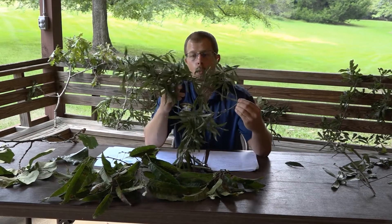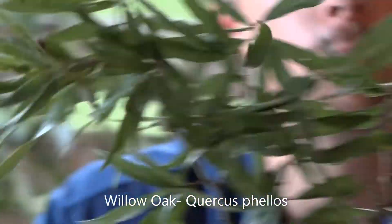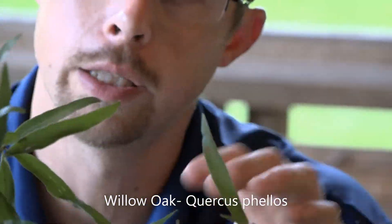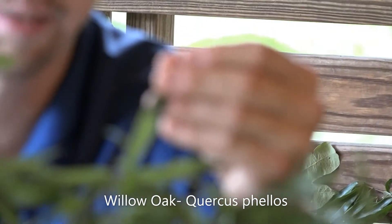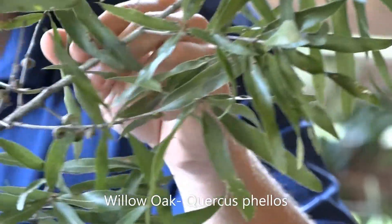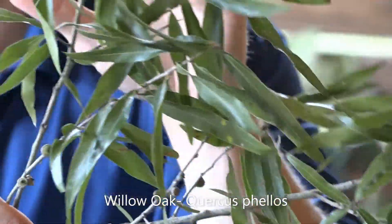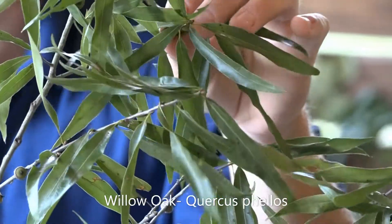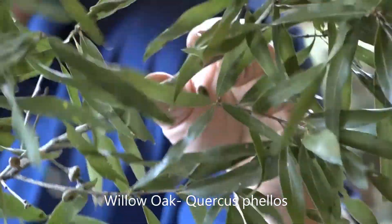Last but not least, we have willow oak. We've seen laurel oak, live oak, and water oak — this is another one with a slender leaf, but very thin. Many people are familiar with willow oaks from landscape plantings, but this is a true wild willow oak. It has a very narrow leaf with an acuminate tip. You can see the acorns, which will mature but stay pretty small. The willow oak's scientific name is Quercus phellos. Some people confuse it with a black willow, but the difference is that the black willow actually has teeth on the leaf and is typically a little bit darker. If you see teeth on the leaf, you'll know that's a black willow; otherwise it is more than likely a willow oak.